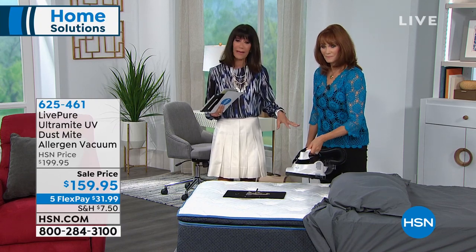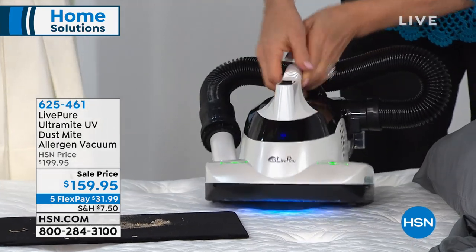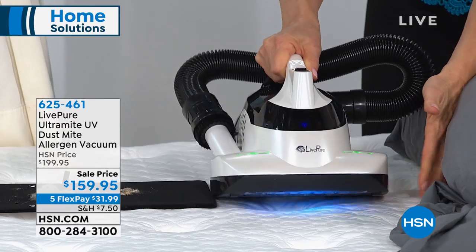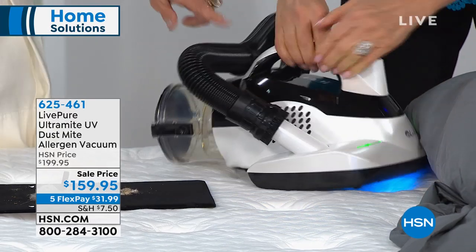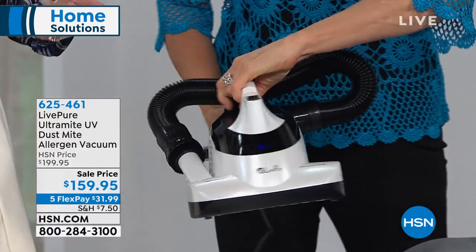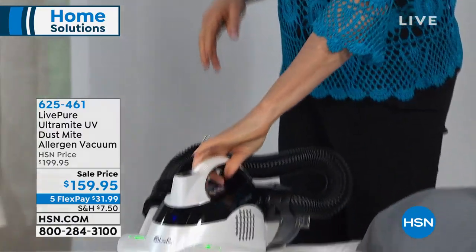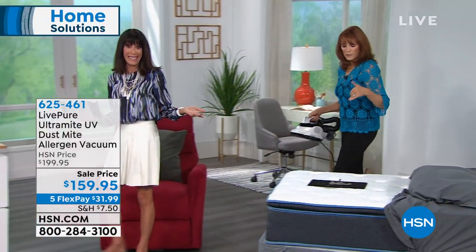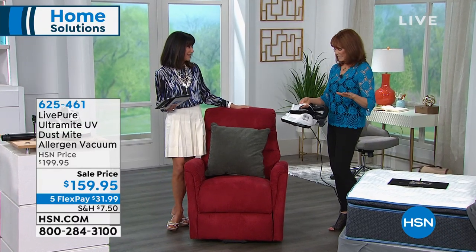The first time I ever saw one of these units, I knew I had to have it. What's incredible about the LivePure and what makes it different is the power — a motor that's almost twice as powerful, the ability to use the hose on all your upholstery, the two-year warranty, and the HEPA filtration system. It's really fast; it doesn't take long to do it. If you make it part of washing the sheets and changing your linen, it'll be really fast and easy.